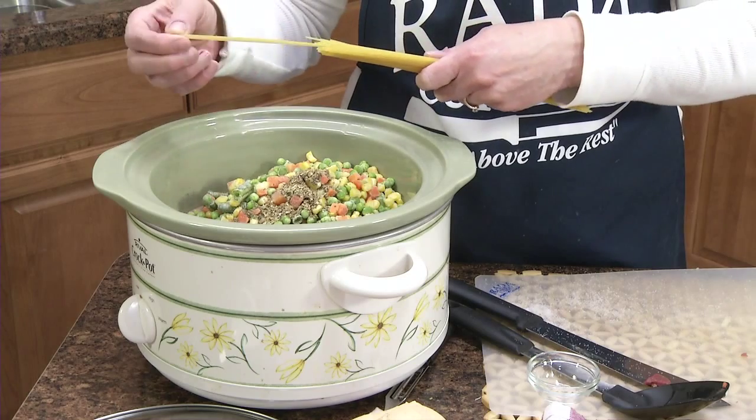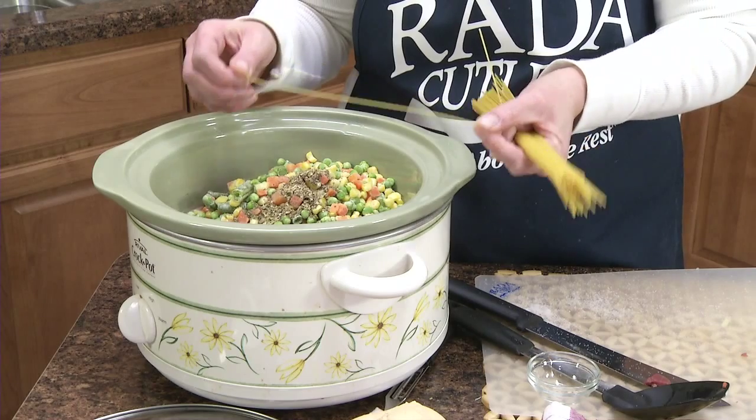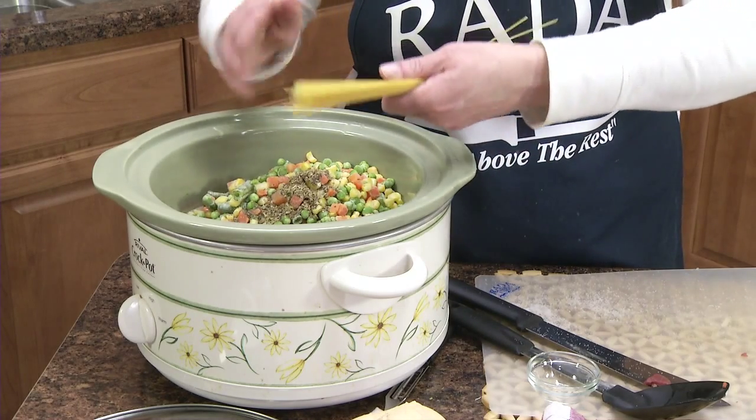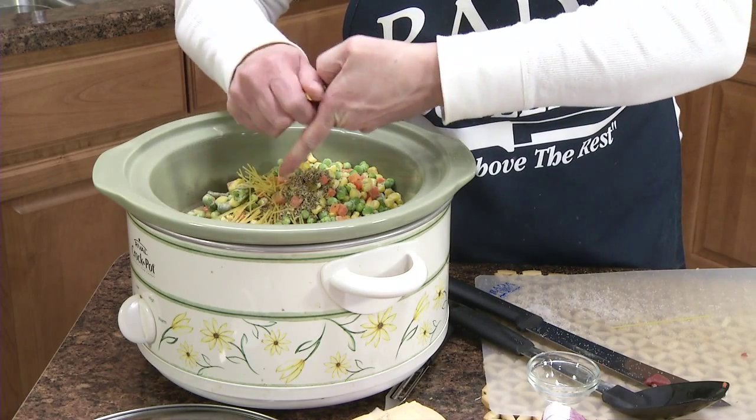I wasn't sure what vermicelli was, but now that I purchased it, I'm pretty sure you could probably use angel hair pasta also. So what I'm going to do is just break that into little pieces.